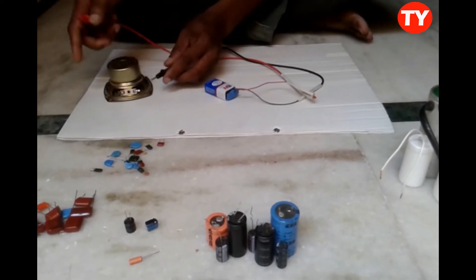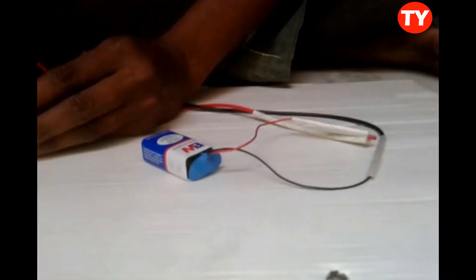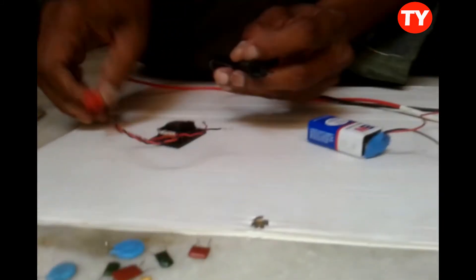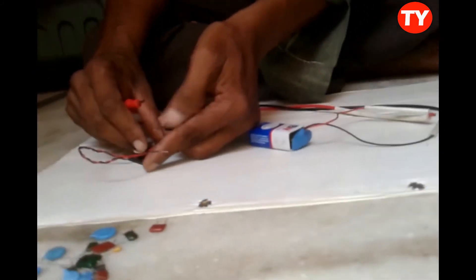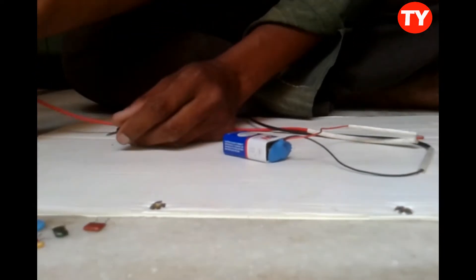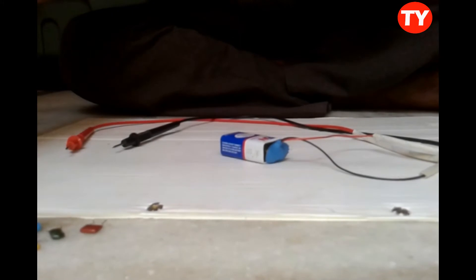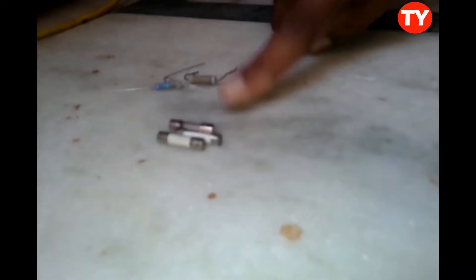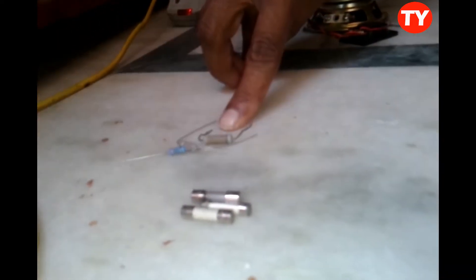First I am checking a speaker. The light is glowing, which means the speaker is okay. Now I am checking this small speaker — this is also okay. By this we can check fuses, resistors, and capacitors.